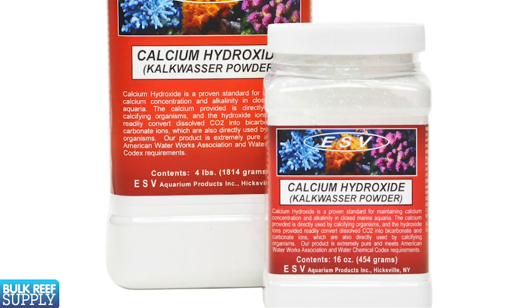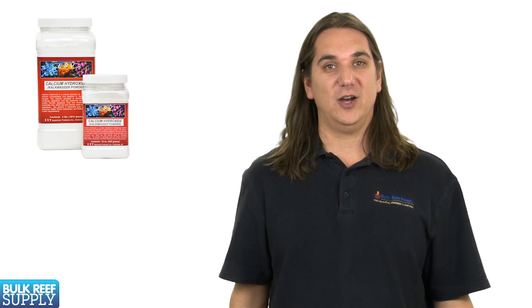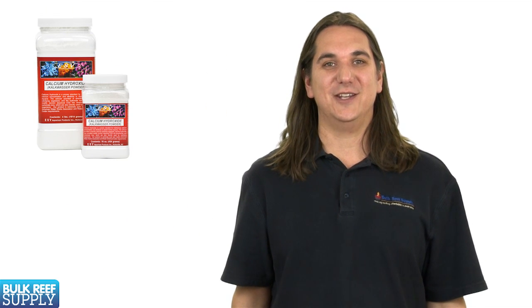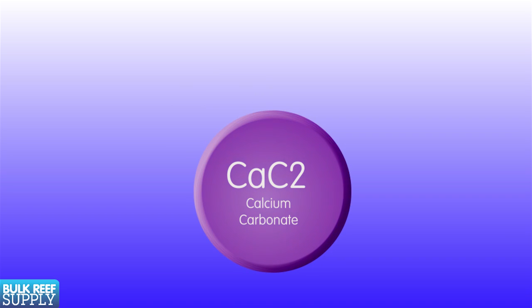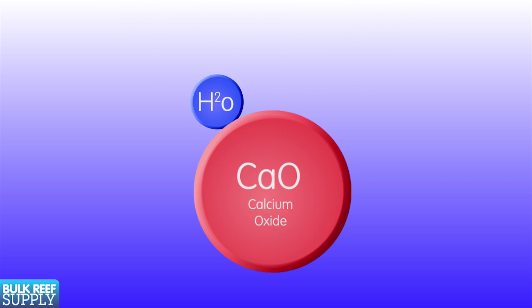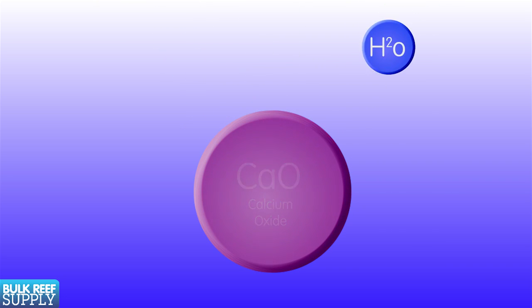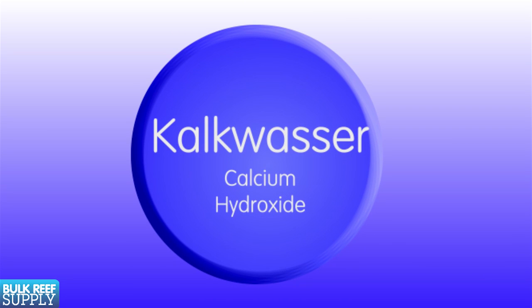Any product labeled Kalkwasser is really just calcium hydroxide, also often referred to as hydrated lime. Kalkwasser is a German word referring to the saturated solution you get when you mix the kalk with fresh water. Calcium hydroxide is produced by heating calcium carbonate to over 1500 degrees, which liberates the carbon dioxide and produces calcium oxide. A small amount of water is then added to produce calcium hydroxide or hydrated lime — also known to the aquarium industry as Kalkwasser.